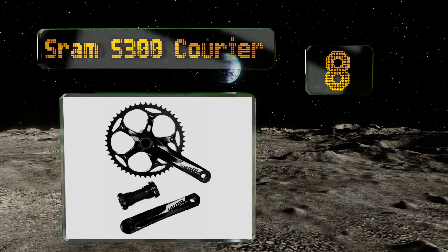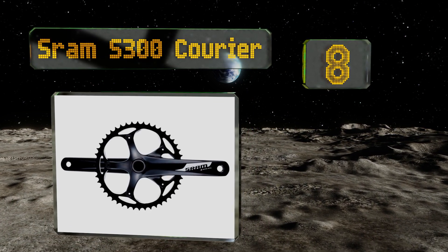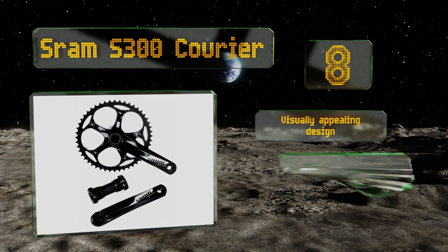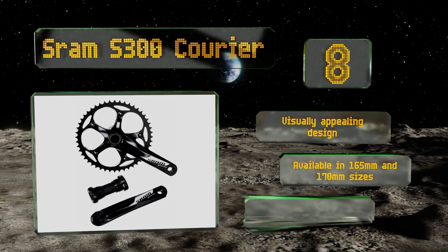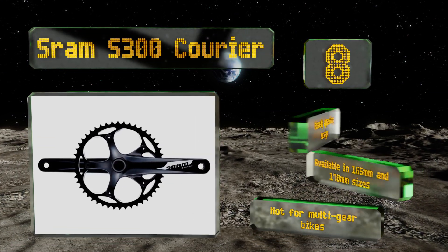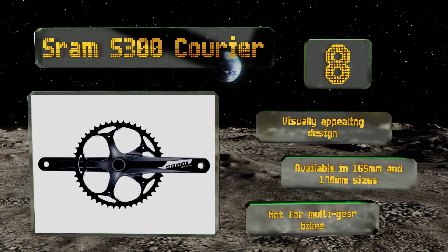Coming in at number eight, for urban riders who want to simplify their setup, the single-speed SRAM S300 Courier is a great way to do it. The ring itself is surprisingly light given how stiff it feels, while the thick crank arms help transfer power efficiently. It comes with a bottom bracket and is a visually appealing design that comes in 165 and 170 millimeter sizes.